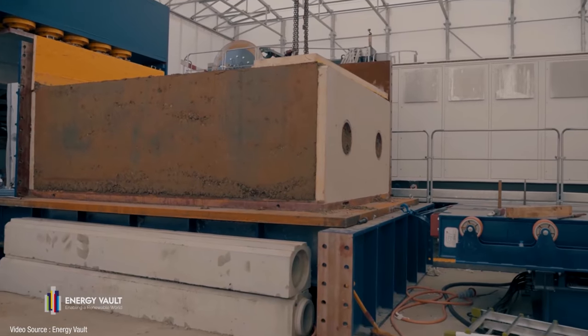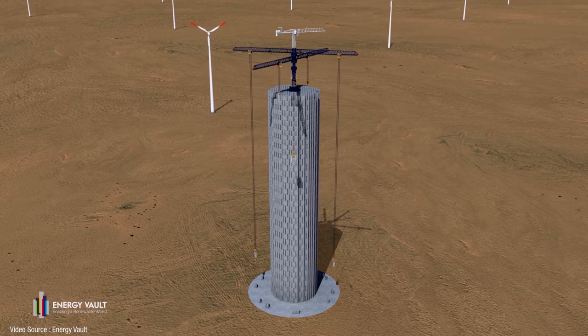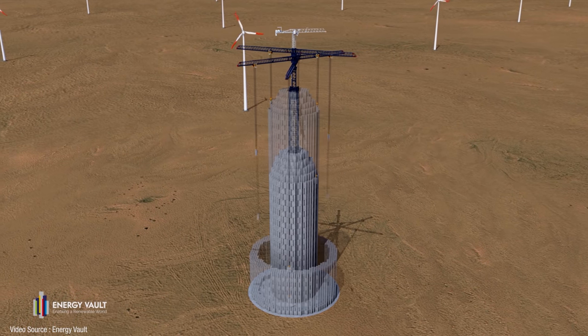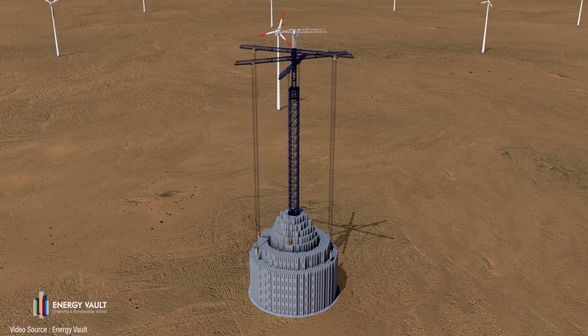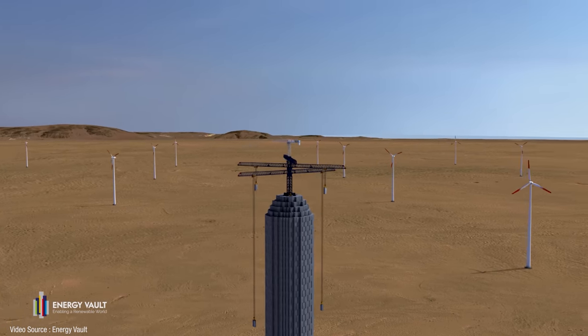There are 6,000 of these composite bricks in the structure and each one weighs 35 tons. A system of pulleys and motors, all controlled by mind-bogglingly sophisticated software, can move several blocks at a time — shifting them from their predetermined positions in the tall tight stack to a very precisely controlled position lower down, creating an outer cylinder. As the blocks are lowered, the pulleys cause a rotation that generates electricity. Then when the structure needs to be recharged, renewable energy from surrounding wind turbines powers the winches to pull the blocks back up into their original location.